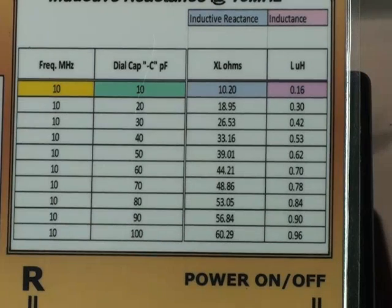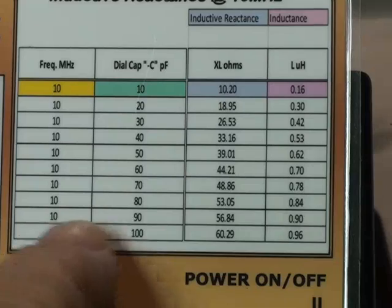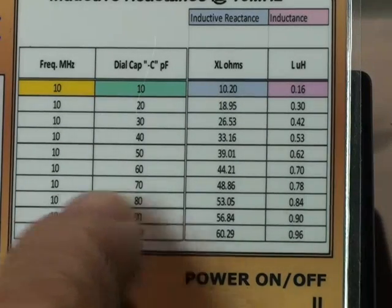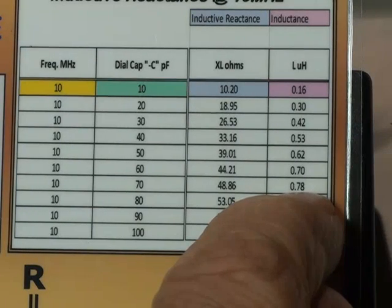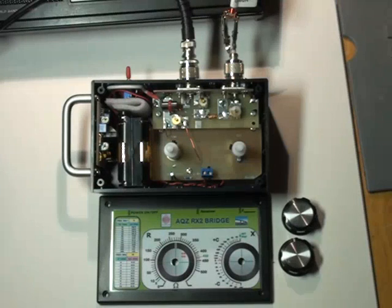Using a small chart, which happens to come from the RX1 bridge, if we have a look at the reading of 70 at 10 MHz, we find that the equivalent inductance is 0.78 microhenry, which is close enough to the 0.8 microhenry that we have put across the bridge.